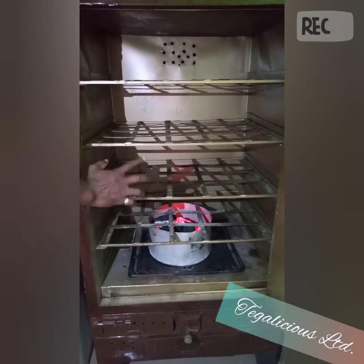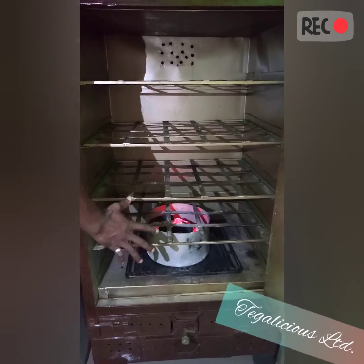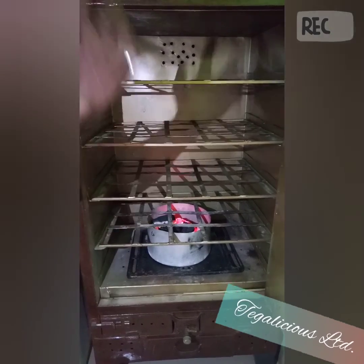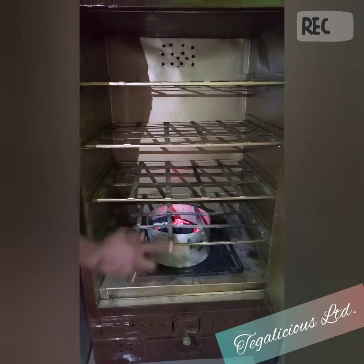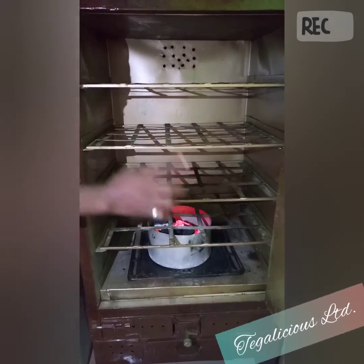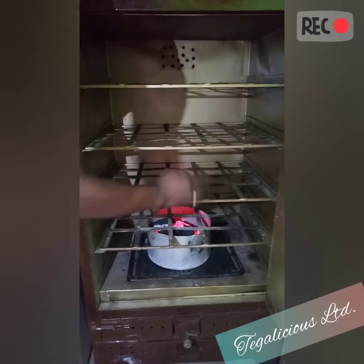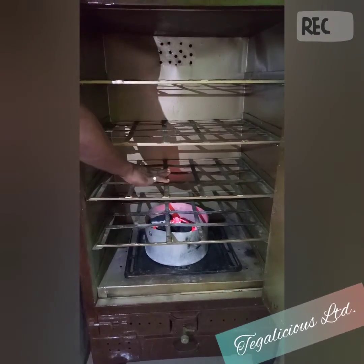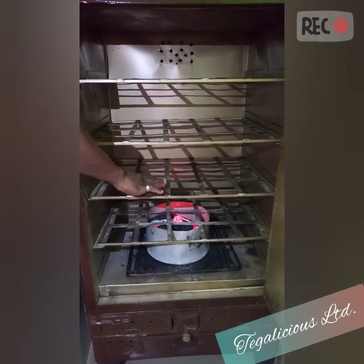The pot and your coal is in the oven and it's ready to heat up. Make sure it's centered. Make sure you put your pan a little above the charcoal — don't put your pan directly under the charcoal; take it a step up, at least for the starting process.